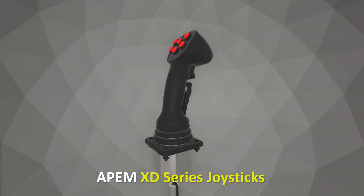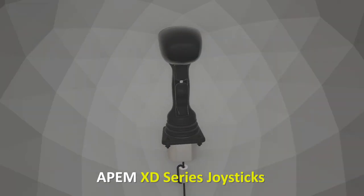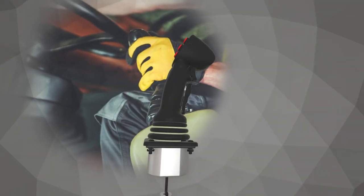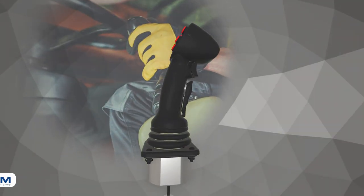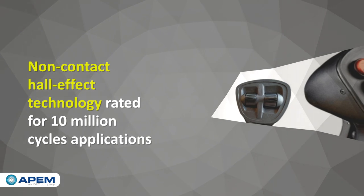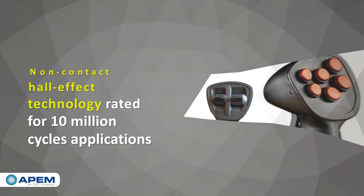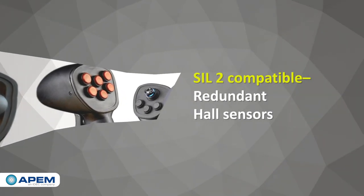APEM XD Series Joysticks are compact and highly robust handgrip controllers designed for demanding off-highway vehicle applications. The XD Series uses redundant non-contacting hall effect technology to provide over 10 million cycles and SIL-2 compatibility.